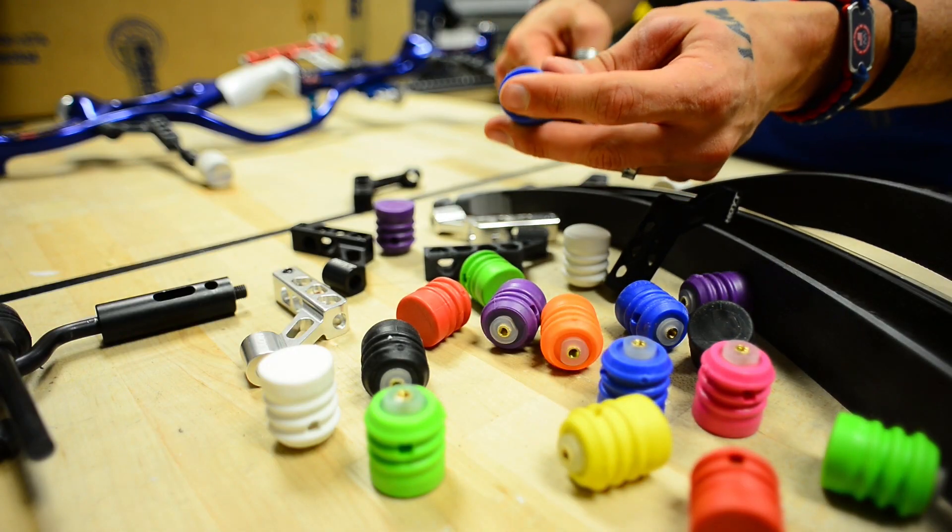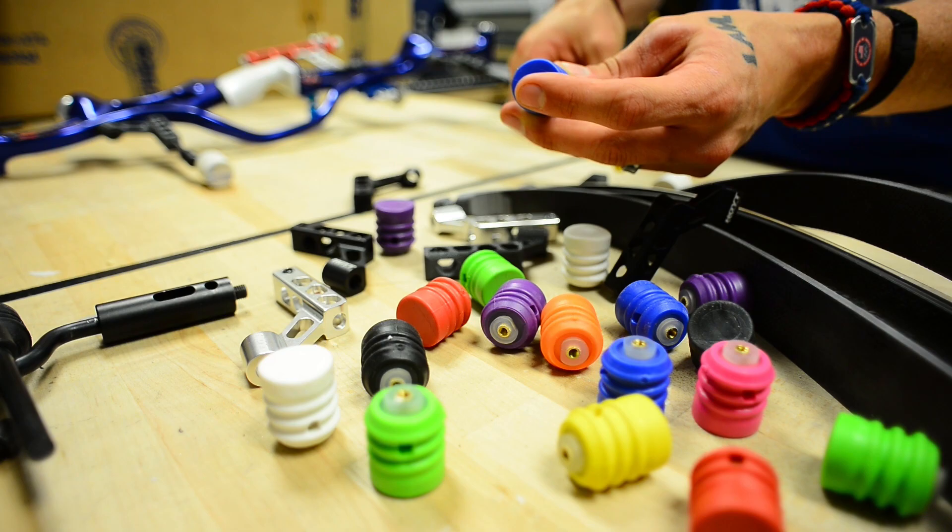The all-new Recurve Stealth Shot is designed to fit the Hoyt Formula Ion-X. You can also customize the Stealth Shot rubber damper by choosing from eight different colors. Be sure to check out the new Recurve Stealth Shot at your local Hoyt dealer, and until next time, keep them in the middle.